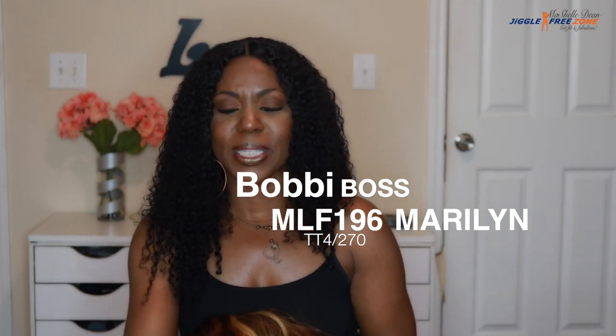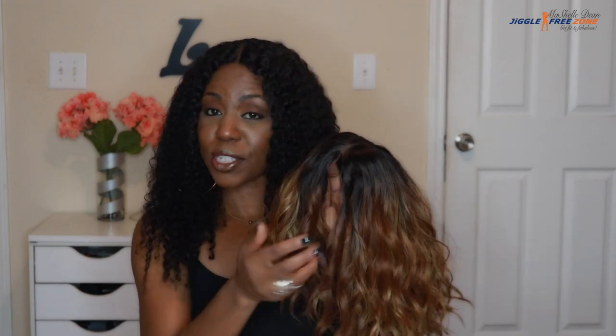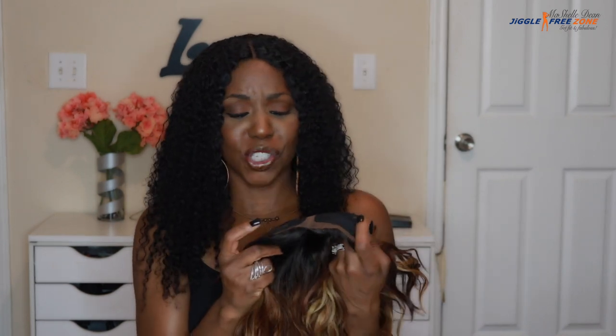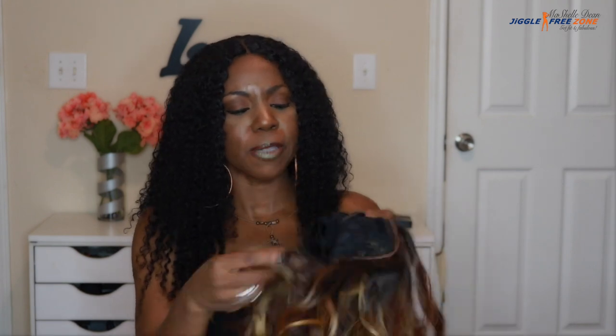It's the style MLF 196 and I got it in the color TT4 270. To get into the cap construction, it is a lace frontal. Love that nice natural blend — that's why I love the lace frontals. Interestingly enough there's one comb here but there's not another comb on this side to balance it out. In the back we have a comb and the adjustable straps, and I'm going to put her on and get right into this review.